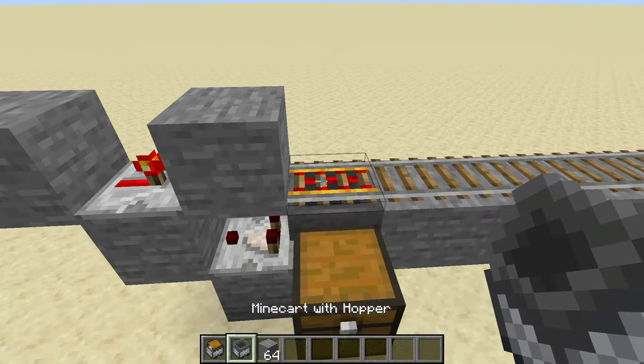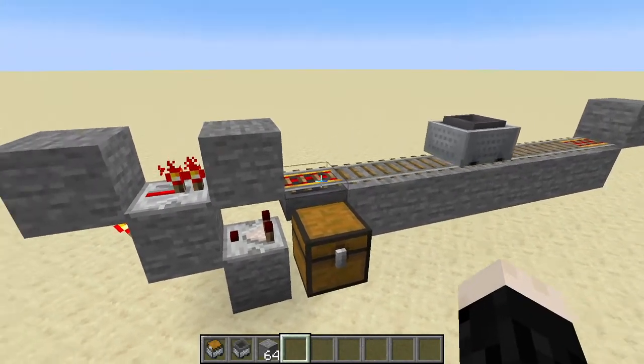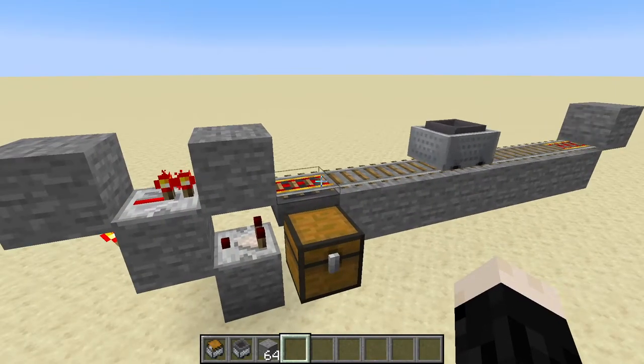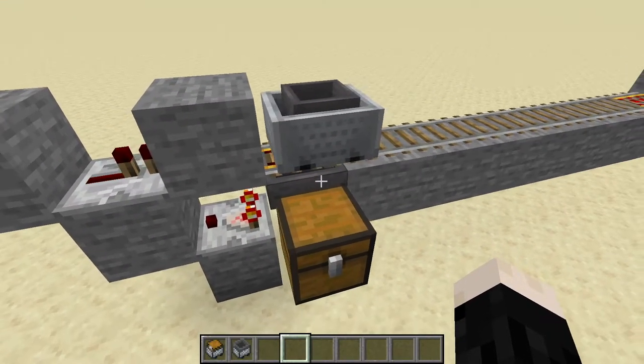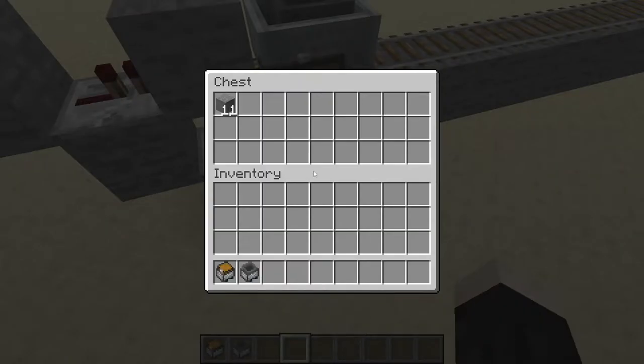Let me go ahead and put a hopper minecart on here and that'll start going back and forth. You can see every time it comes here it just changes direction and goes off again. Now I'm going to go ahead and put some items in here, and once it gets over the hopper these items will start flowing through and down.